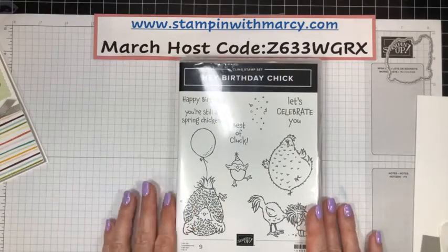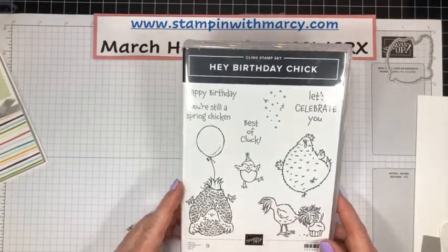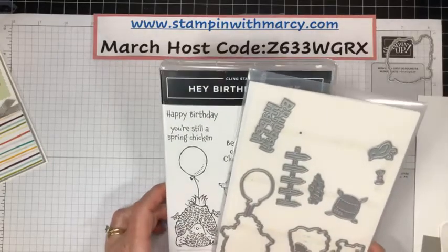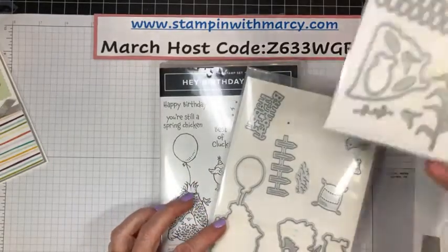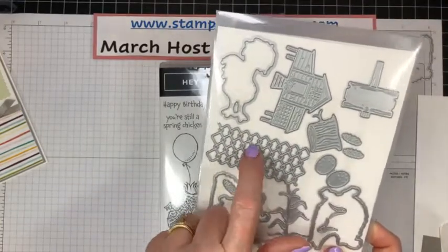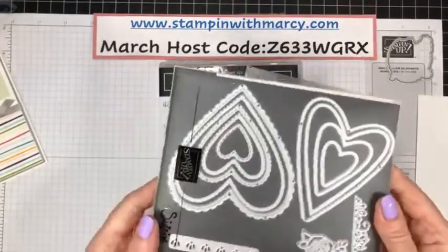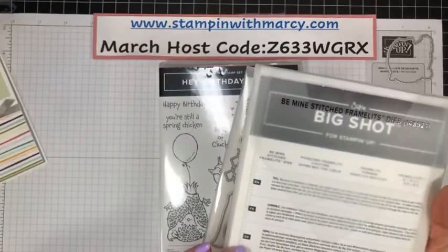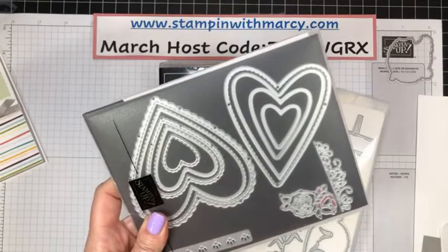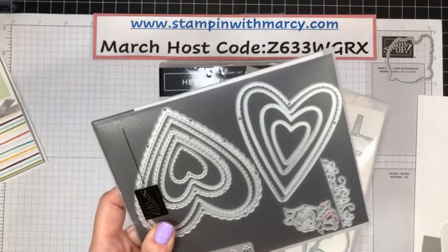Good morning, Carol. This morning we're going to be creating with the Hey Birthday Chick. I'm using the coordinating dies. As well, I am pulling in the Hey Chick dies, the chicken wire. Love that. As well as the retiring Be Mine Stitched dies. These are my go-to heart dies. They are really fabulous and I use them a lot.